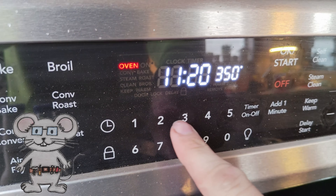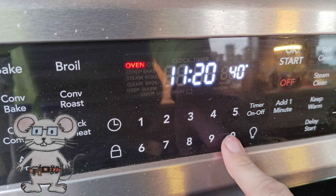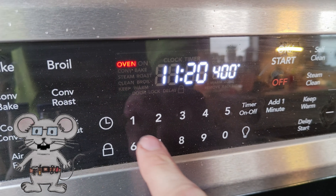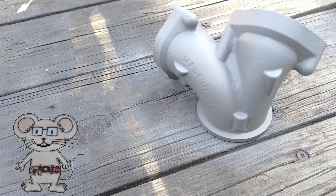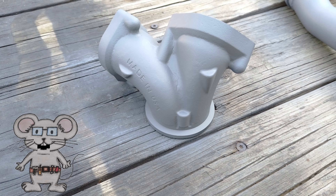Bake it again at 400 degrees Fahrenheit, or 204 degrees Celsius, for another 30 minutes and allow to cool down for 30 minutes.